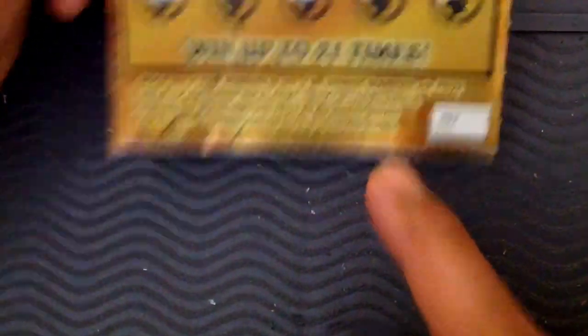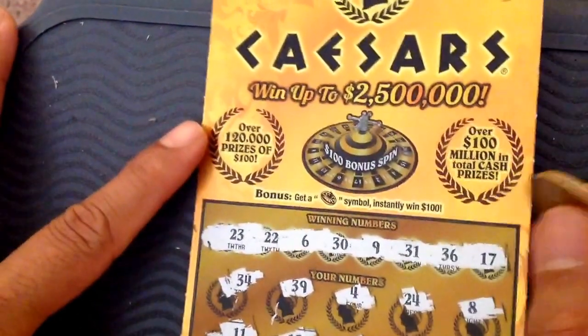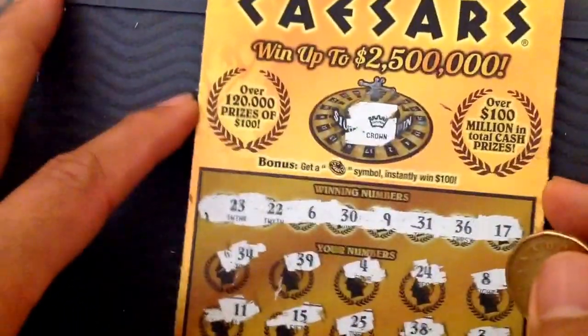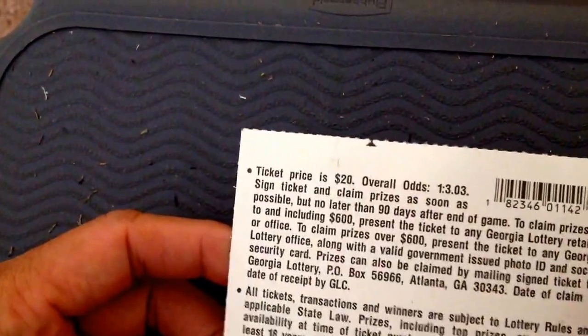I wish I get this symbol to win all 20 prizes. Let's go to the bonus — the hundred dollar bonus. Oh, I got a crown. So no winning — it's a loser, guys.